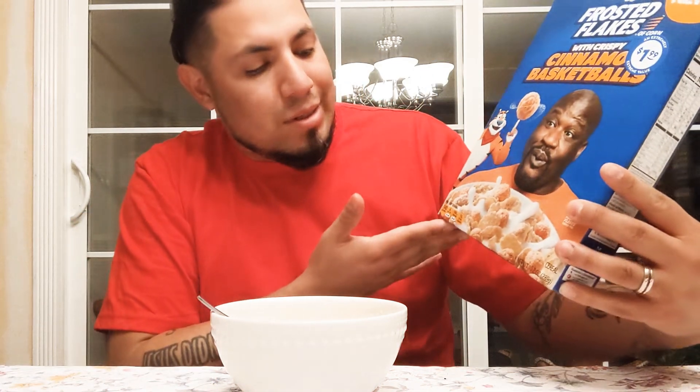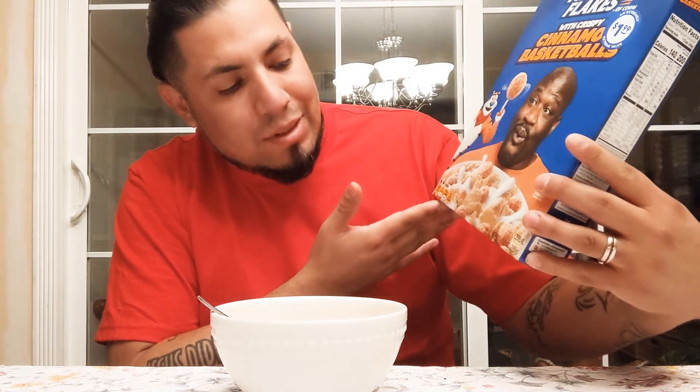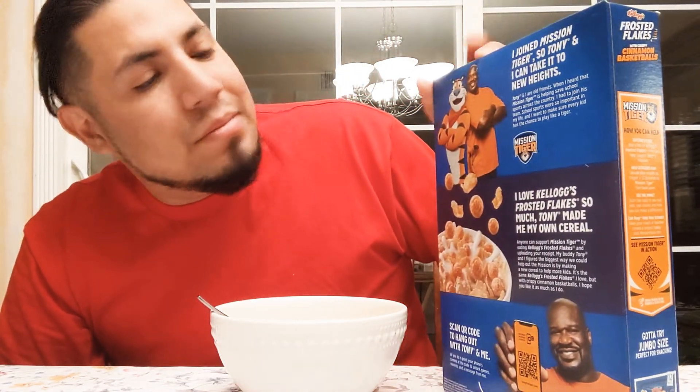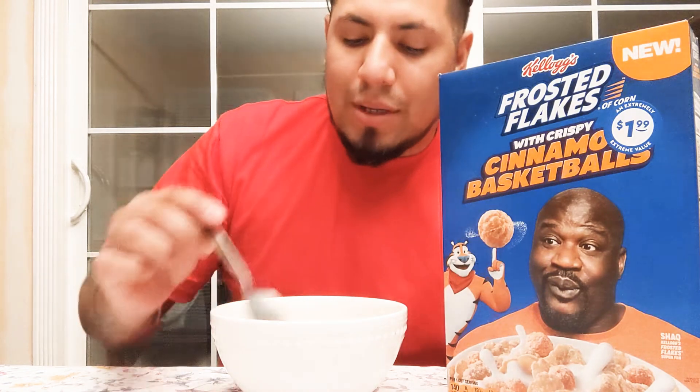Smells great. I always skip that part because I just want to hurry up and get into it. You guys notice that I got it for a dollar ninety-nine — it is a small box, just a regular 10-ounce box of cereal. Pretty sure everybody's already tried this, but I haven't, so I'm gonna go ahead and get into it.